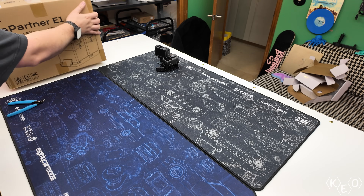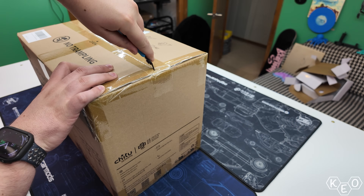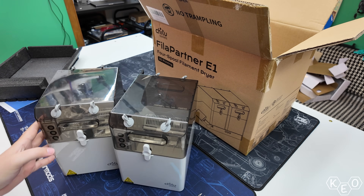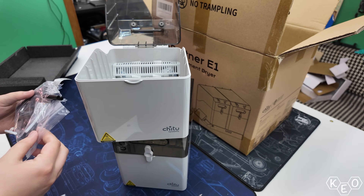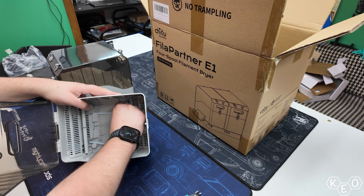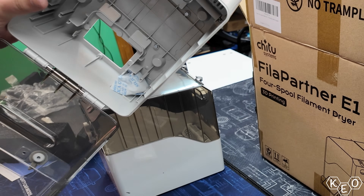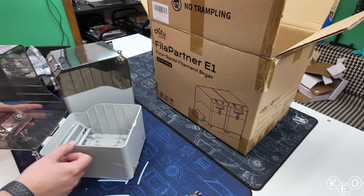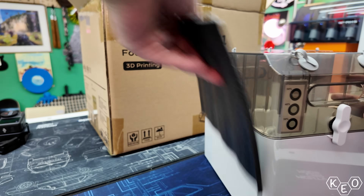For starters, this is the box. It's similar to other boxes, but this one has more boxes inside of it. When we remove the dryer boxes from the initial box, we open them up to find some PTFE tubing and the power cable. There's also desiccant packets in these little compartments below the rollers. Everything here is pretty easily removed and snaps back into place nicely.